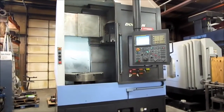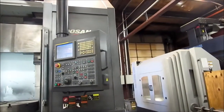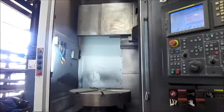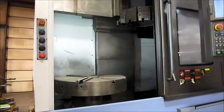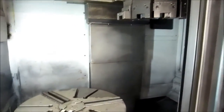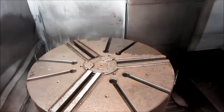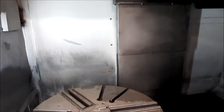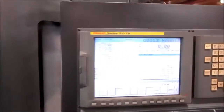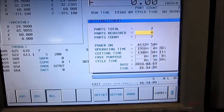This is a 2008 Doosan Puma VT900M, 35-inch cutting diameter, 33-inch cutting length, 32-inch chuck installed, also comes with a 24-inch Sam Chulli chuck which has never been installed on the machine. Fanuc 21i TB control, 1300 cutting hours.